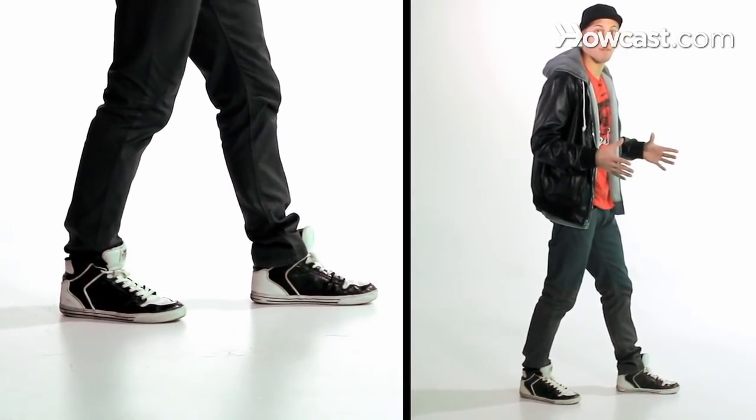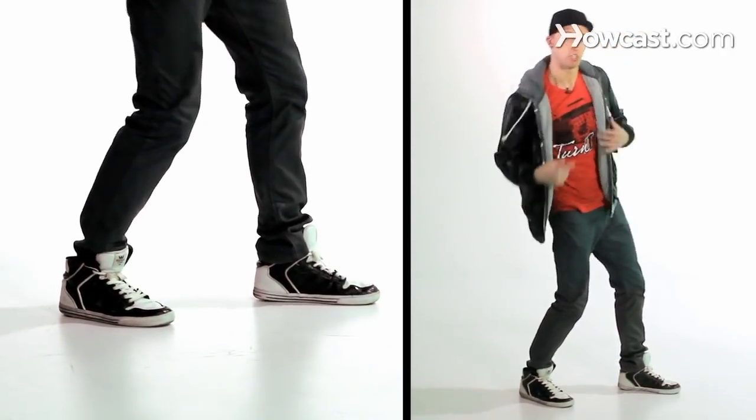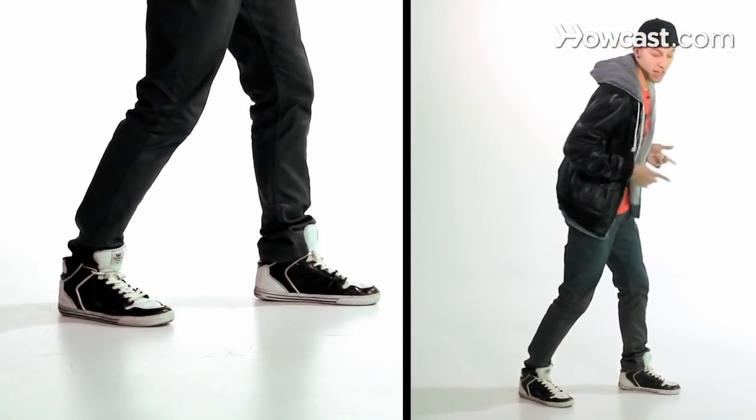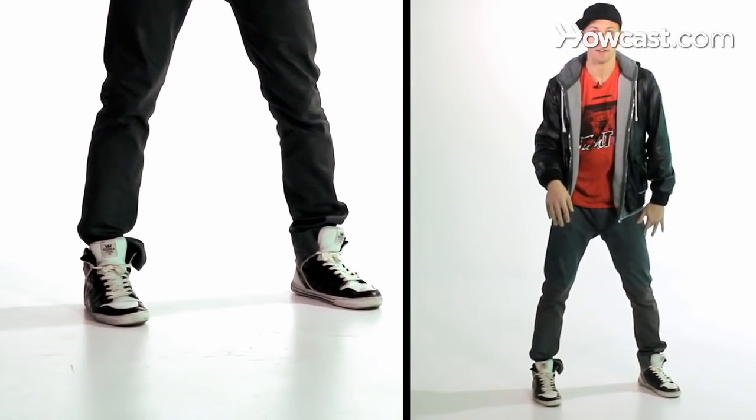From here we're going to do a roll to the front but we're going to isolate it. I'm going to start with my chest and upper body, so my chest is going front and around to bring my legs around after.